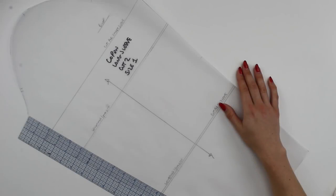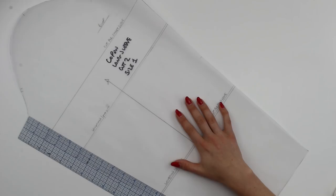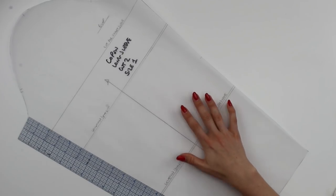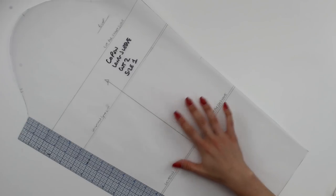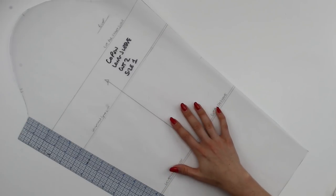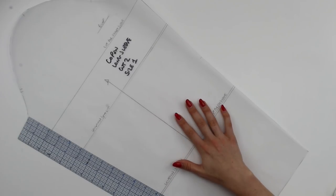If you're working with a pattern that isn't on tissue paper, I recommend that you trace it out onto a thick tracing paper like you see here, or some translucent paper like you can purchase for a projector. It is easier to see through this paper compared to standard pattern cutting paper, and therefore if you are a beginner you will find it easier to see through your dressmaking pattern to look at the markings on the fabric and the pattern on the fabric that you want to match.